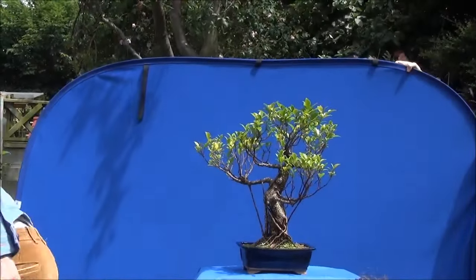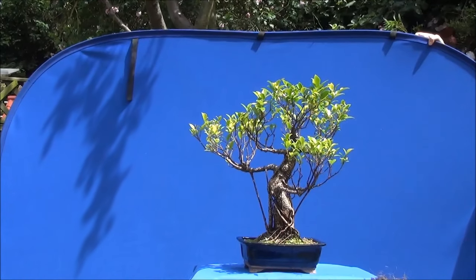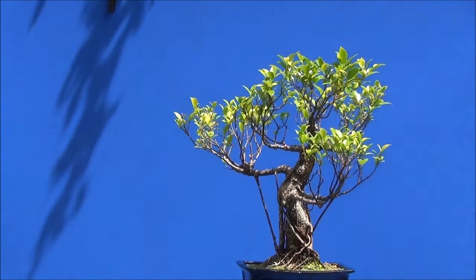This is a ficus, and it's one of my smaller ficuses.